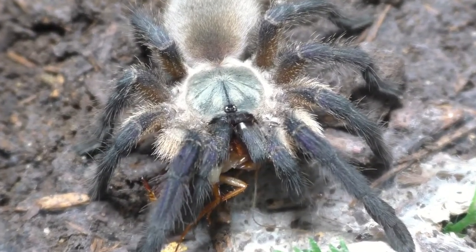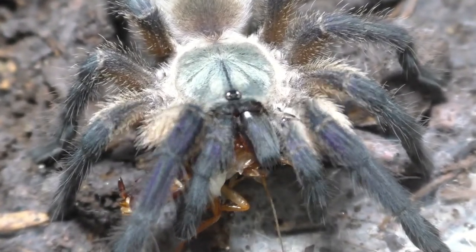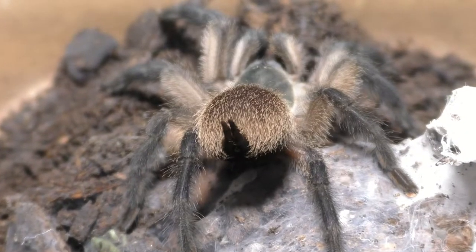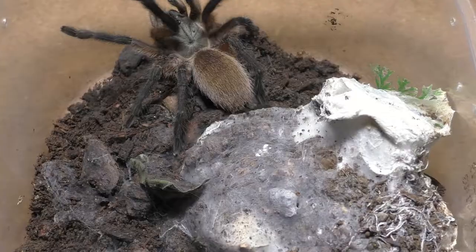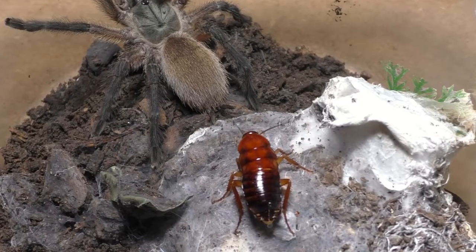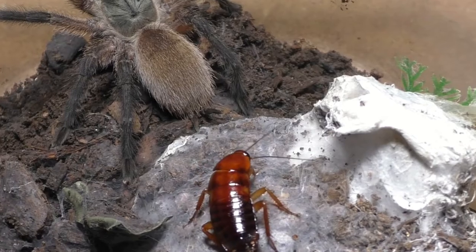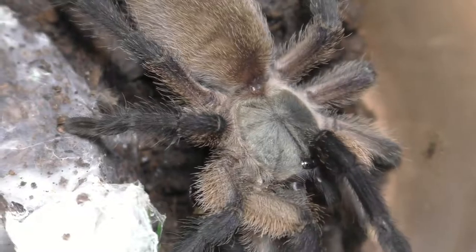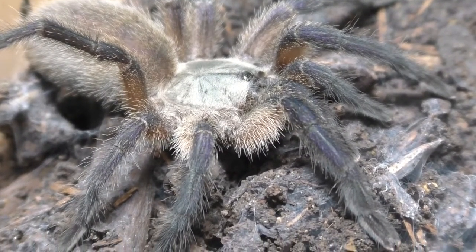I've seen videos, pictures, and a lot of other content of people keeping these species communally, successfully. Now for me, since I'm a tarantula breeder, I actually like to separate my babies, because that way I can individually monitor each one and raise them up properly. For the typical hobbyist or those who want to keep tarantulas more interestingly, this is the species to get — you can literally put a lot in a colony and they'll do fine, as long as you give them adequate space and all the necessities.